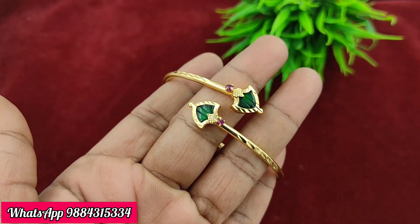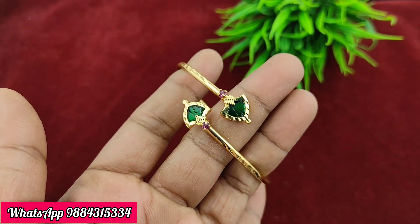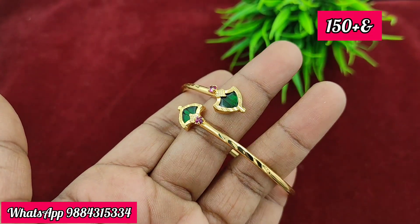Next, there is a card item available for just 150 rupees plus shipping.